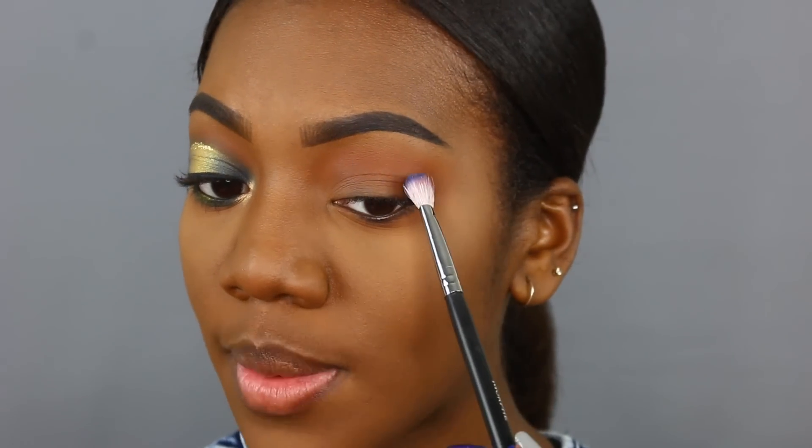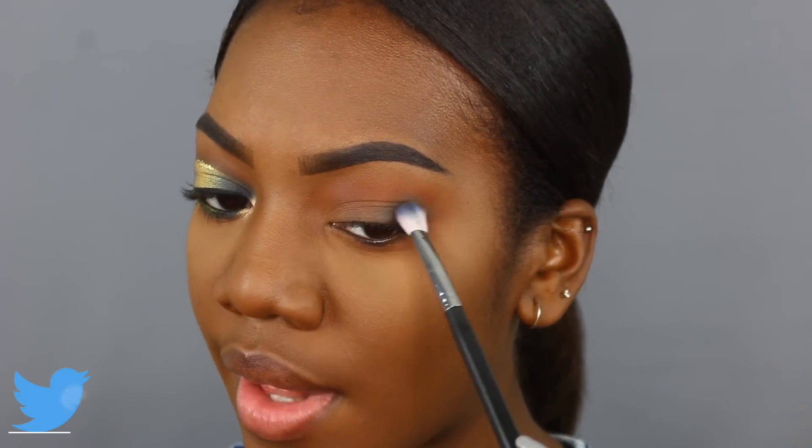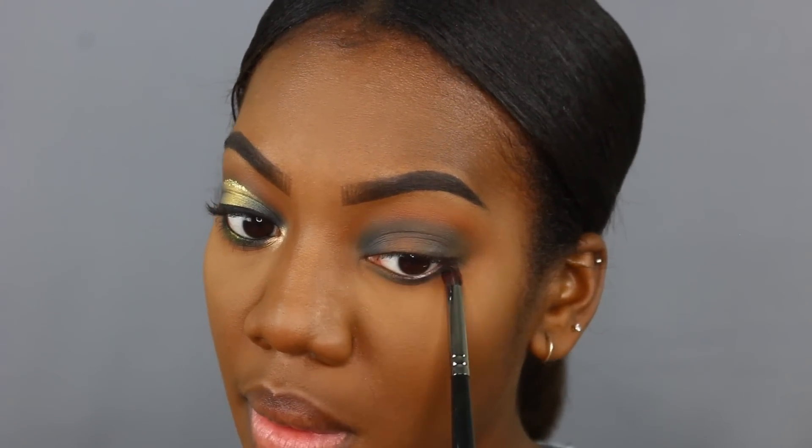I'm placing the navy blue on the outer corner first and blending it out so it melts into that chocolatey brown. Then I'm adding it to my inner corner. These colors are so pigmented that you don't need much product — whatever's left on the brush is enough to connect the inner and outer corner. I'm also taking a pencil brush and running that same navy blue along the lash line.